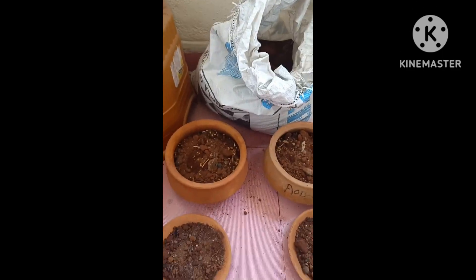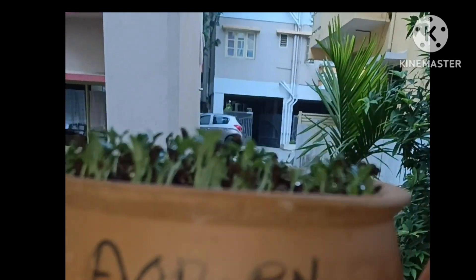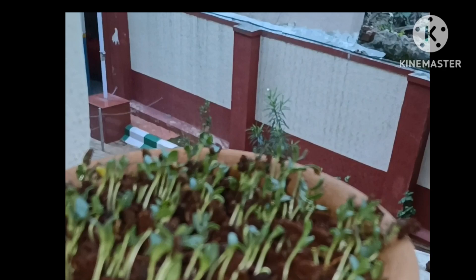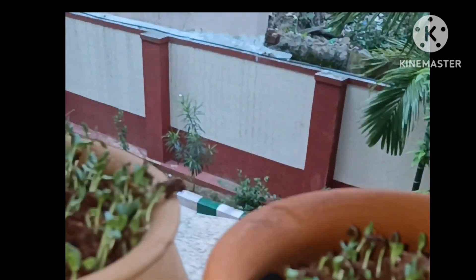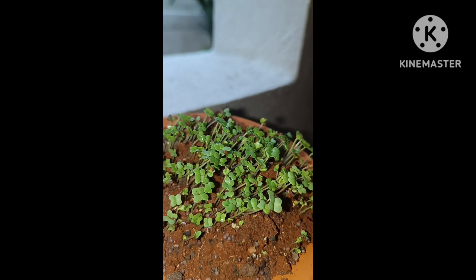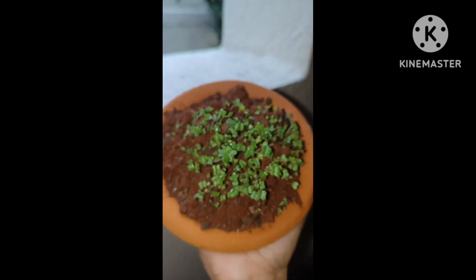In one week I got results. It's a famous biryani pot. There are lots of accessories here. Microgreens can be grown in the first week. They are ready.